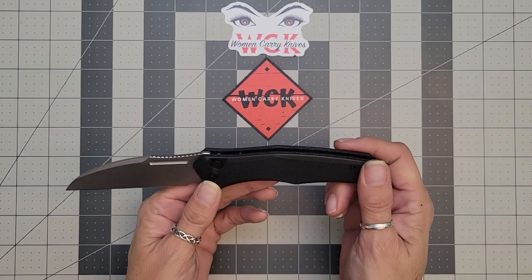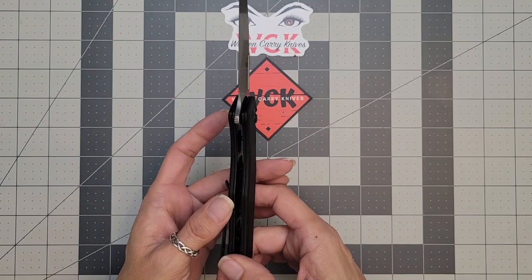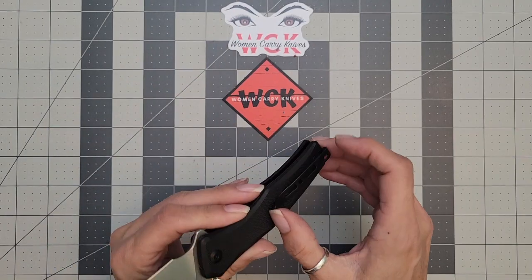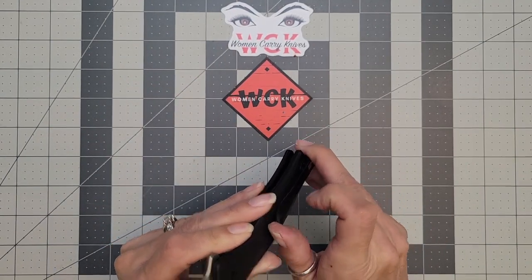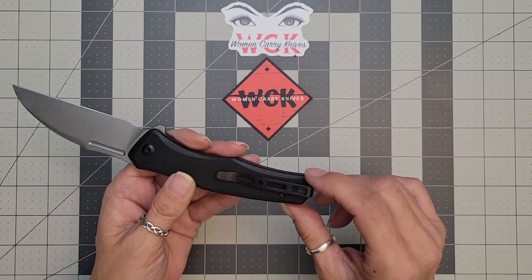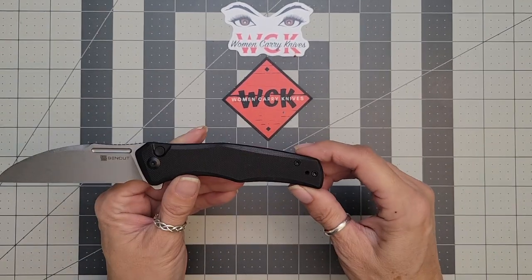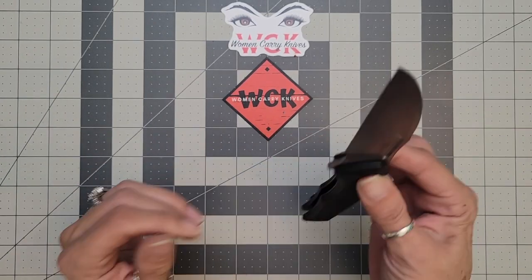Your handles are going to be G10, your liners are going to be stainless steel, as well as your clip. The clip has really good retention on it, so it doesn't feel as though it's going to come out of your pocket. It slides in really well — it is a deep carry, and it is also right or left hand, so it is ambidextrous. It does have that lefty love for my lefties out there.